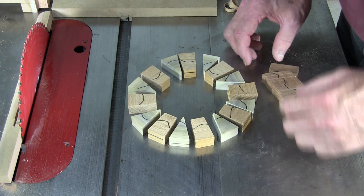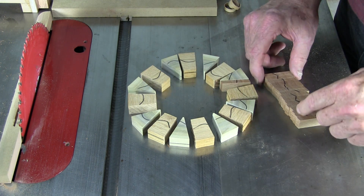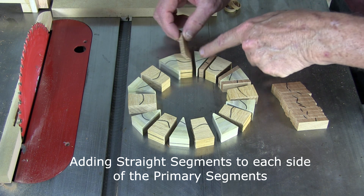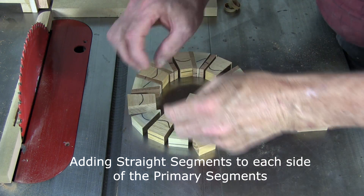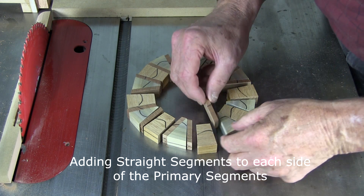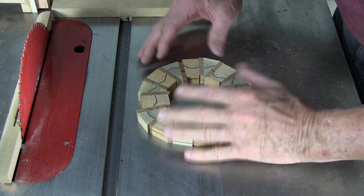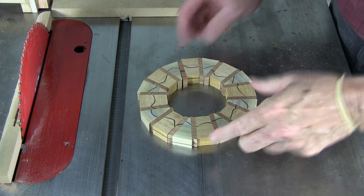We're going to intersperse these by putting one on each side of the primary segment like so. What I do is I turn every other one over. And as you can see, with a very simple setup, we have a pretty good-looking ring here.